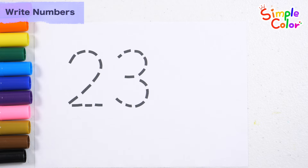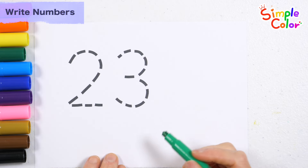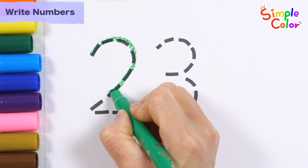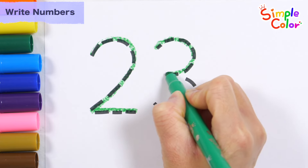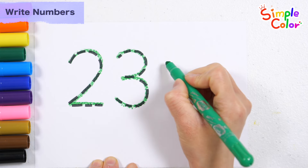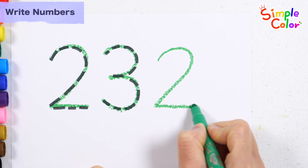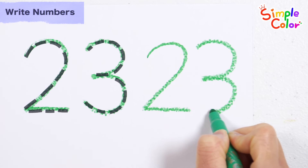Write the numbers in green. 23. Let's write the numbers on the right again. Number 23.